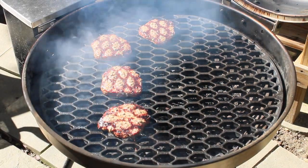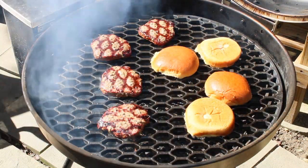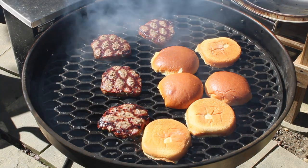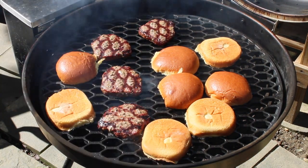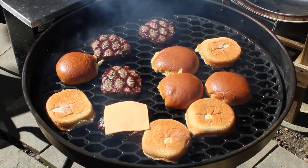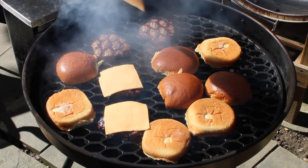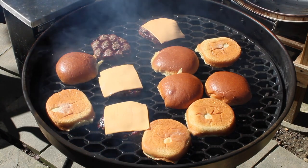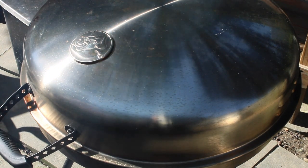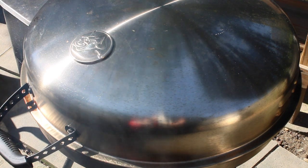Alright YouTube, we're going to throw some bread on there real quick. The bread's not going to be on there very long, I'll tell you that. Get our cheese going. We're going to shut the lid, give it about a half a minute. We're going to take our bread off. Next time you see us, we're going to have a picture of good hamburgers.